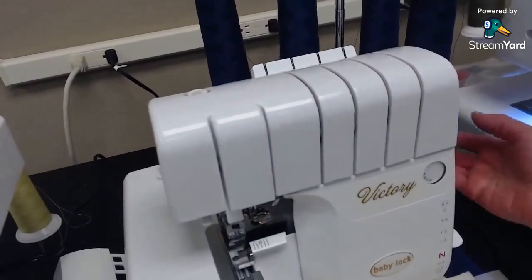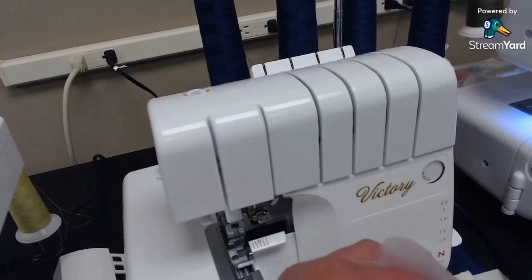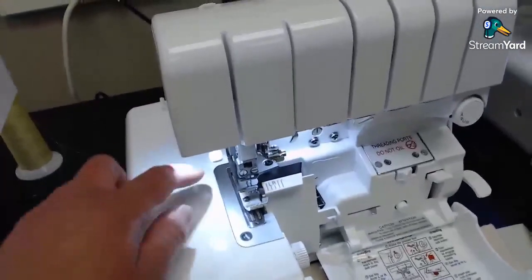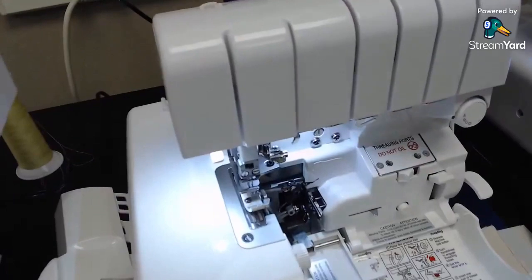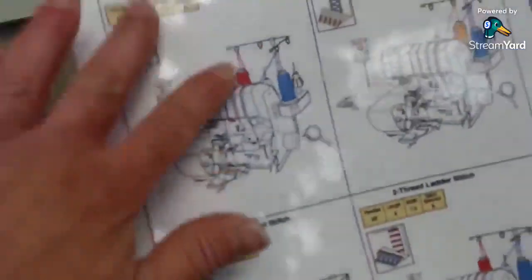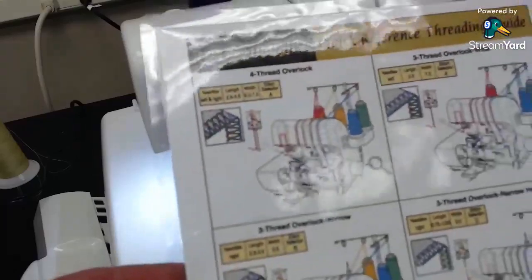I'm going to show you how to set this up for a three-thread narrow overlock, which is what I use for piecing quilts. For a three-thread, you take one needle out. This machine also has decorative ability — flat locking, blanket stitch, and a ladder stitch. It also comes with a little cheat sheet so I know exactly what I need to do for the stitch I want.